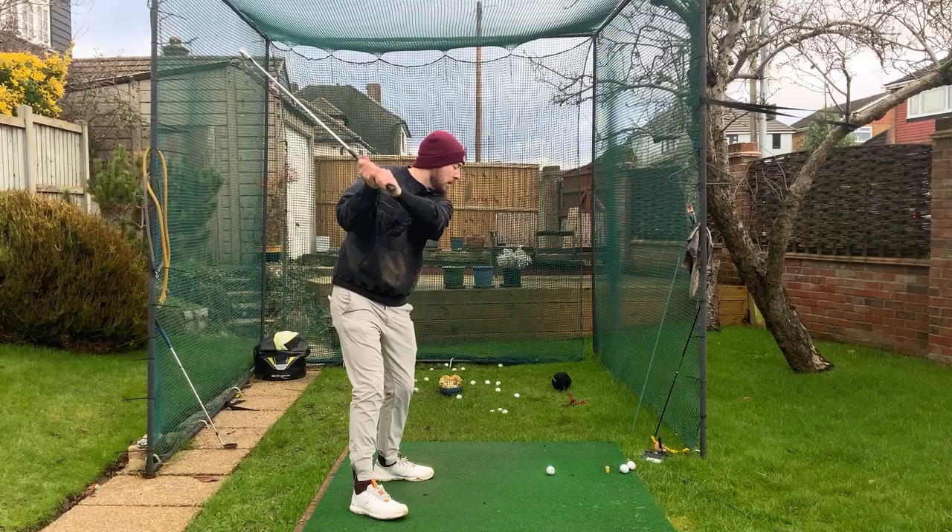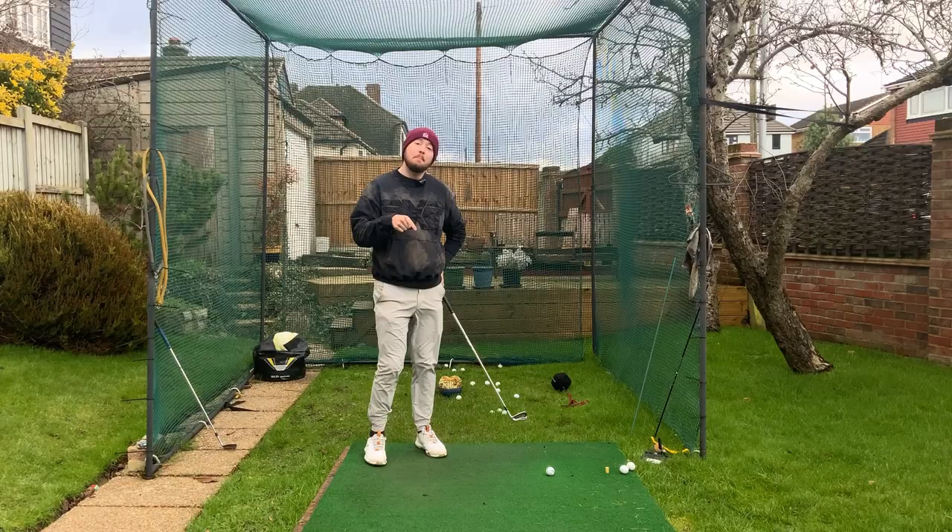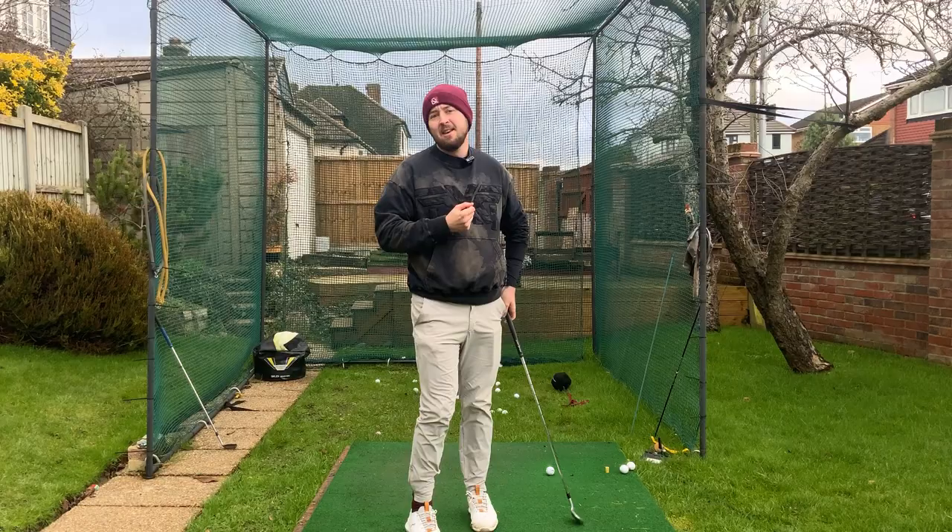His lower body and mid-torso would rotate, but his chest would go along with it and the club would get a little bit outside, making him a little bit choppy across it. How we went about getting him into a much better position — having the chest be more passive — actually had to do with his head, funnily enough, rather than really working on sequencing, which we were already doing.